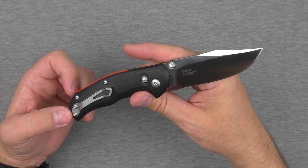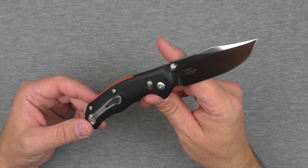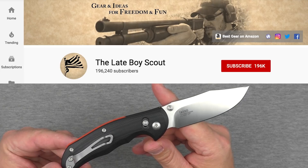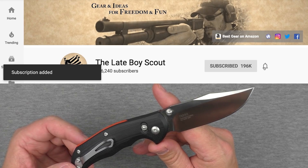Lots to talk about, but before we get to all that, I'm going to ask you guys to do me one huge favor. If you enjoy these knife reviews, if you like seeing the content on my channel, I need you to click that notification bell and also subscribe if you haven't already done so.